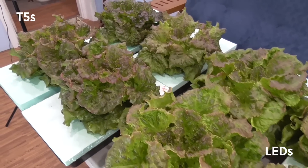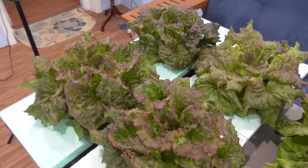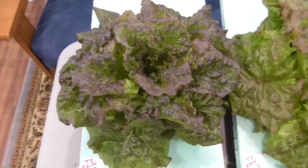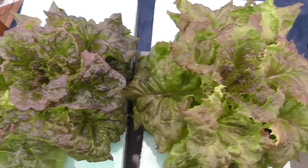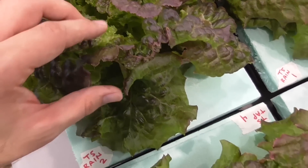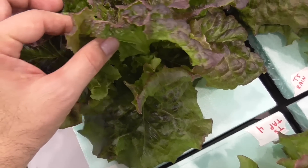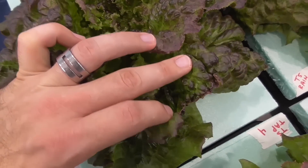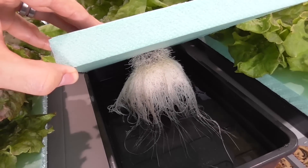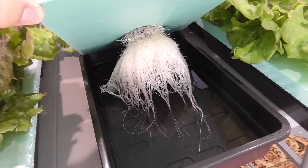The LED plants appear bigger, but the T5s have a deeper color. The pigments are more concentrated, perhaps due to light levels, heat response, or even spectral composition. On both sides, there were slight signs of tip burn, but it was not severe and most leaves looked healthy. Roots looked healthy in all samples, but the LEDs produced a more extensive root system.